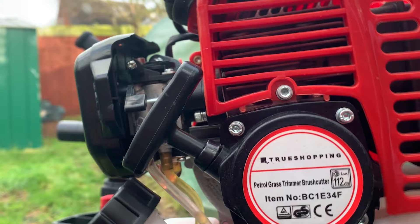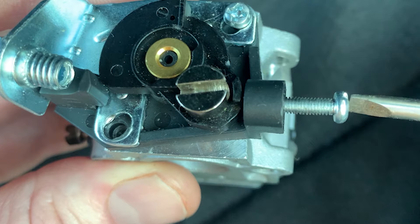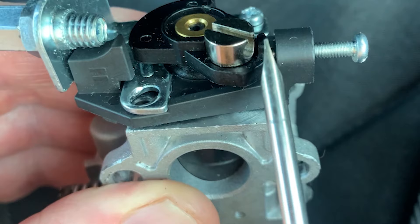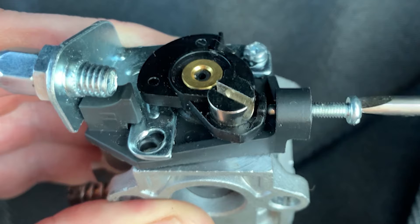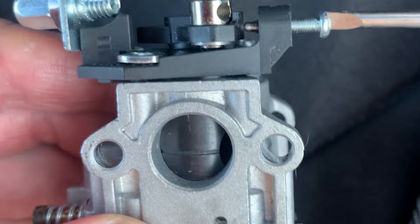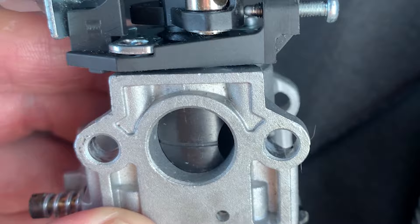Now we've done that, let's have a look at how we adjust the idling speed. This is the idling adjustment screw and as you can see it screws into this plastic part and it protrudes out through this and touches the throttle lever. When the screw is screwed in it pushes the lever across, and as that happens it opens the throttle barrel beneath it, starting to show a gap allowing air in through the induction tube to the engine.